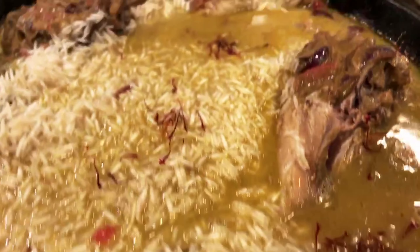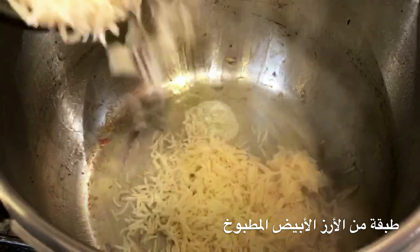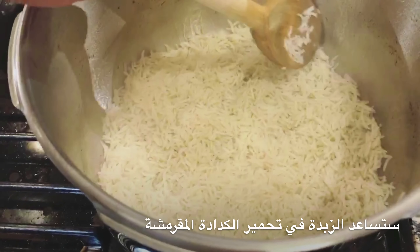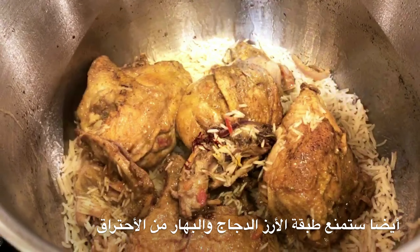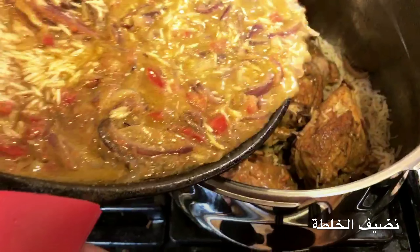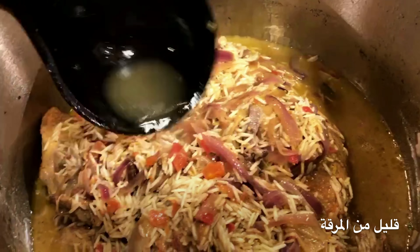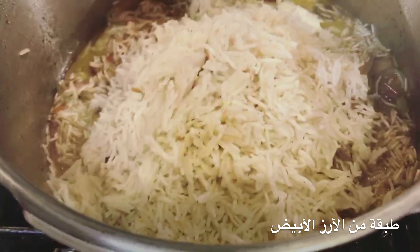Inside the pot, one tablespoon of butter, then one layer of the white rice we cooked in the beginning. I throw butter inside which will help me crisp the rice on the bottom. Then I take out all the pieces of meat — that layer of rice on the bottom prevents the meat from burning. Next, we add all the mix inside, more of the broth, some yogurt, and a final layer of white rice.